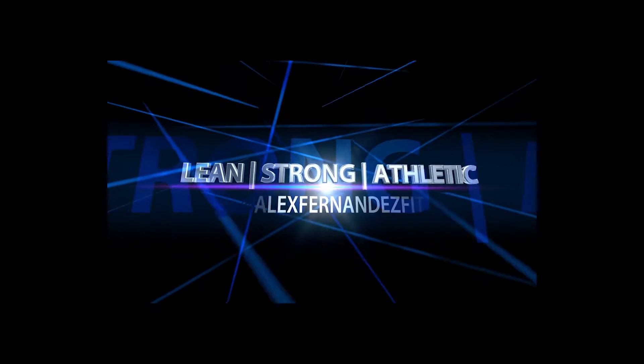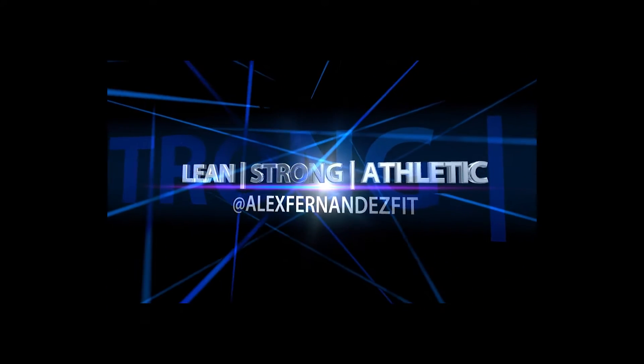What's going on guys? Alex Fernandez here coming to you with four back exercises that you need to be doing. Jumping right into it, the first back exercise is the lat pulldown.